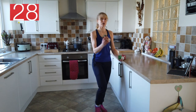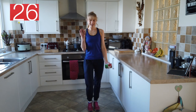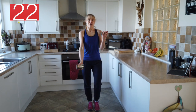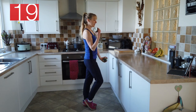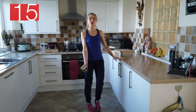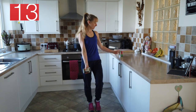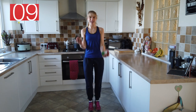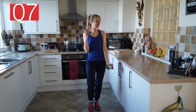Off we go — bicep curls. Holding on to your weights, we've got 30 seconds on the clock. Elbows close into the body, shoulders relaxed and down. Now if this is feeling a bit tricky, just hold on to the side with one hand — do five reps on one side, then five reps on the other side. Keep it going.